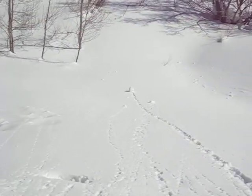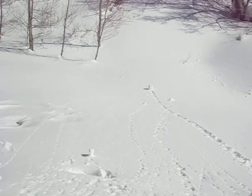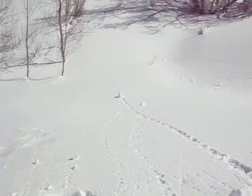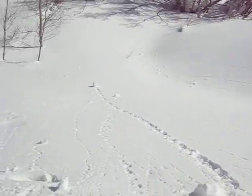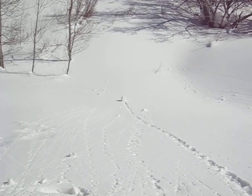There they go. And sometimes when they really get going, they accumulate snow as they go. And then you get big chunkies going down. There it goes. And they leave this cool track behind.